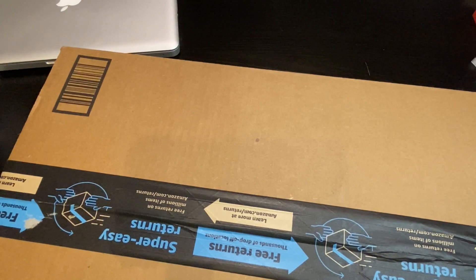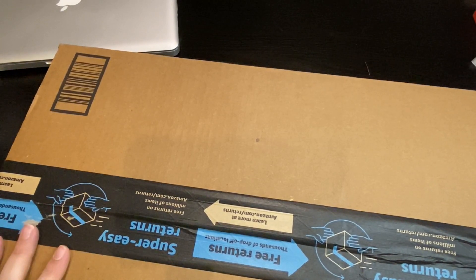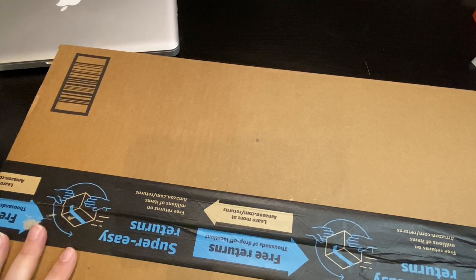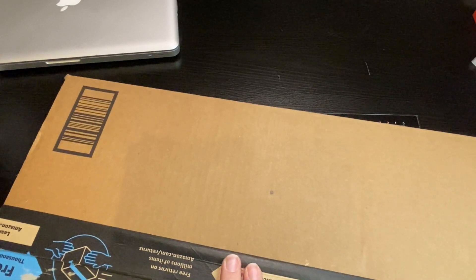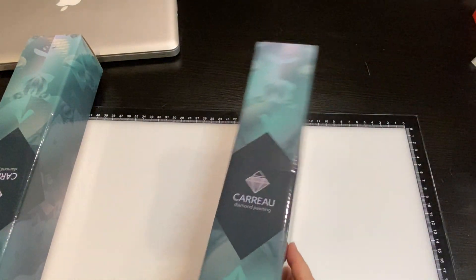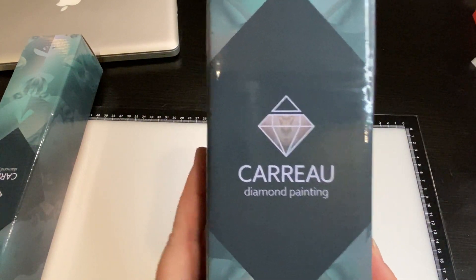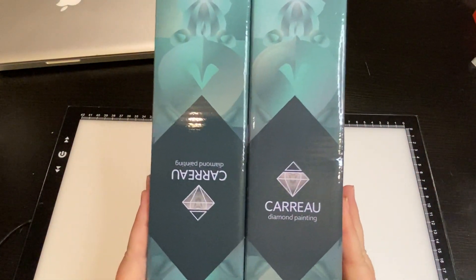Hey everyone, this is Jennifer with DP Addiction Adventures. I'm so excited - I have a new-to-me company, it's actually a brand new company just hitting the market. It's a duo, and one of the people is a graphic designer who designed this piece of artwork and then decided to get it out as a diamond painting. It's on Amazon so it can be primed, and it's in a great price bracket for those of you who are starting. It's called Cararoo Diamond Painting.